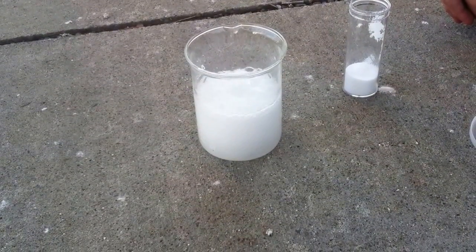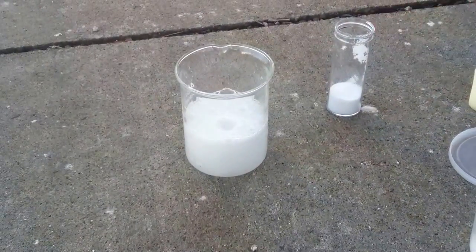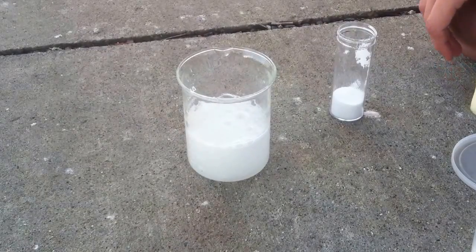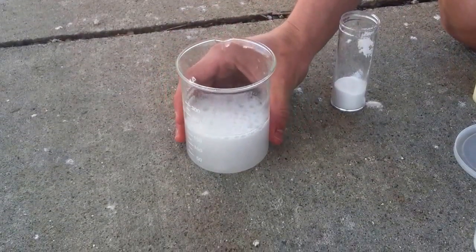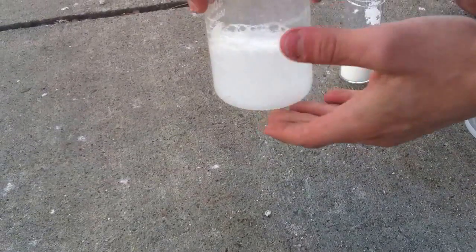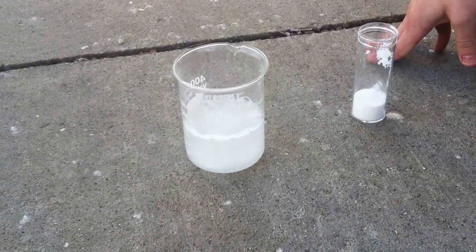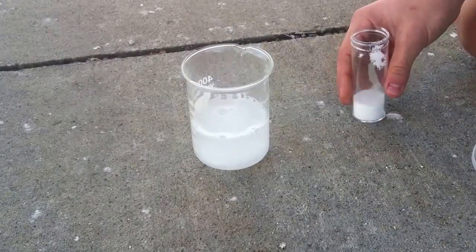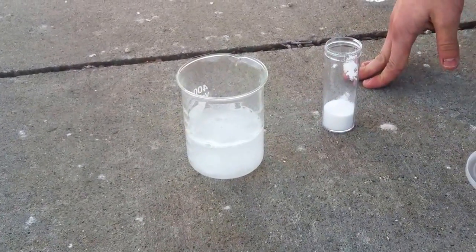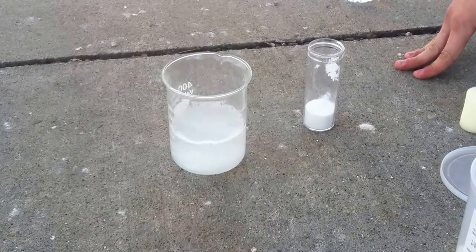The products of this reaction are carbon dioxide and water, H2O, and stuff like that. When you feel the glass, it is very cold because it is an endothermic reaction with a positive delta H of 78.8, I believe it was.